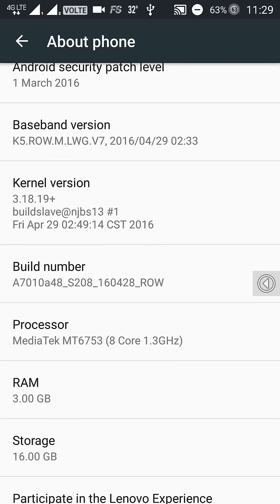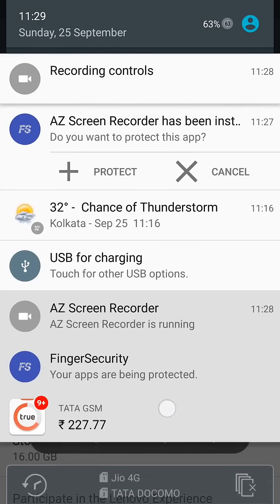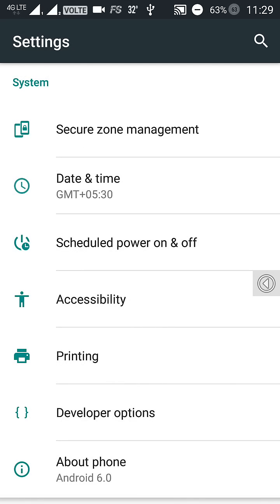After going to the S152 build, please make sure to install exactly this S208 build, because it has a patch for VoLTE support.